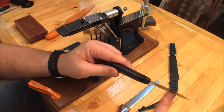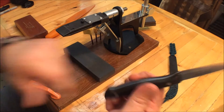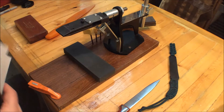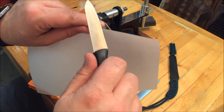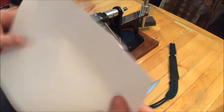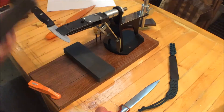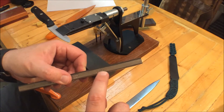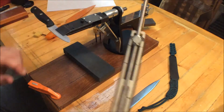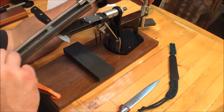I actually have 2000 grit stones, so I'm going to check the bevel on here to make sure I've got it right, and then I'm going to run this through a 2000 grit and make this guy really sharp again. This stone right here is 7.5 micron particles, which would equate to about a 2500 grit stone.